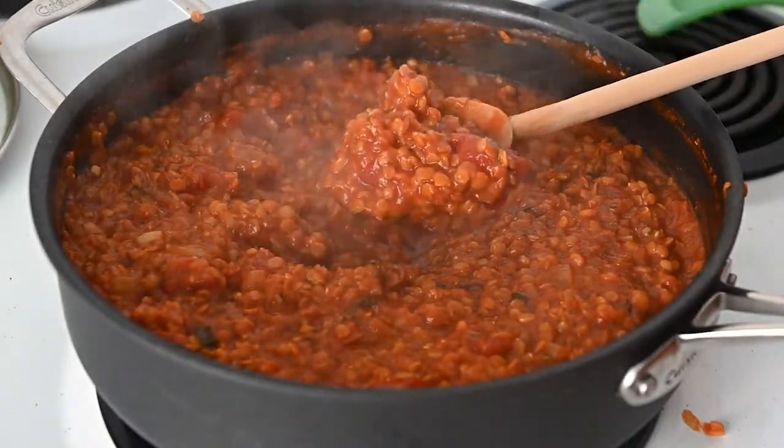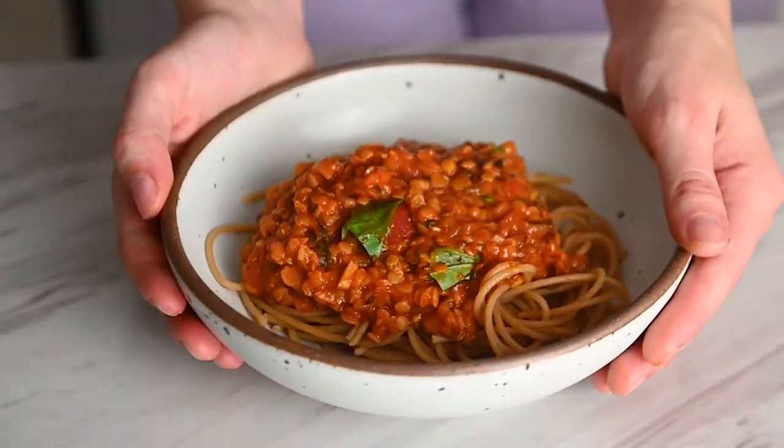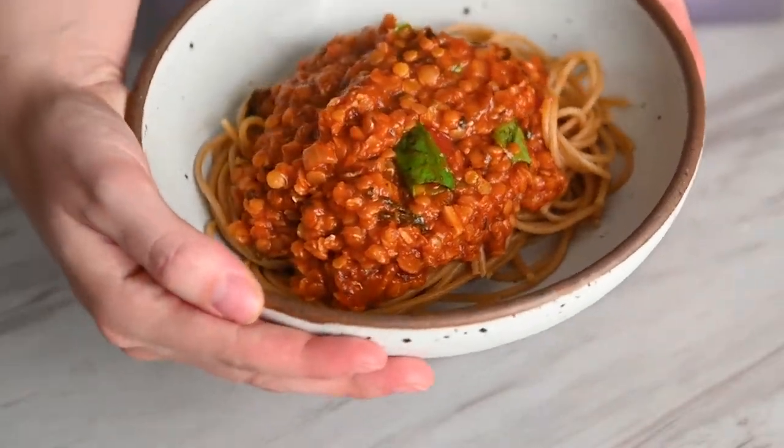Hey guys, welcome back to my kitchen. This week we are making a super easy dinner recipe, because if there's one thing I get asked for more than anything else, it's 30-minute meals. We are going to be making red lentil pasta with a super rich and flavorful sauce. It comes together in under 30 minutes using mostly pantry staples, so let's get cooking.